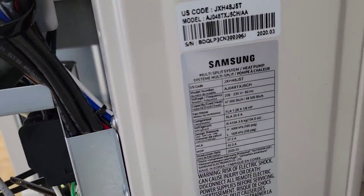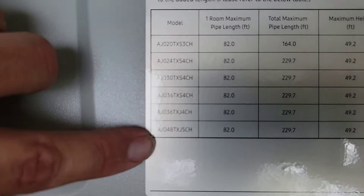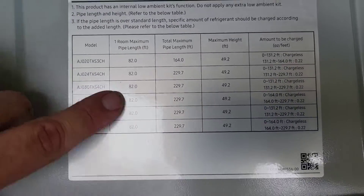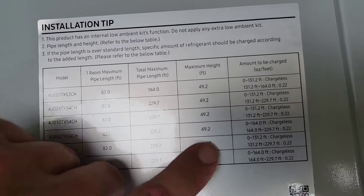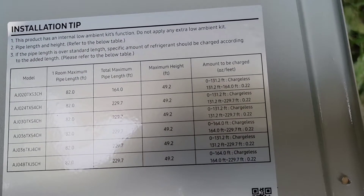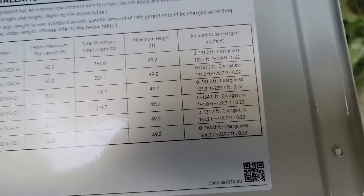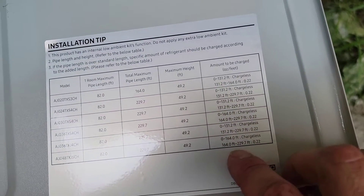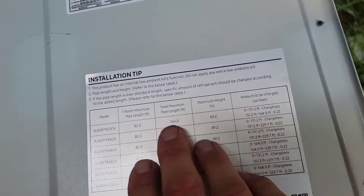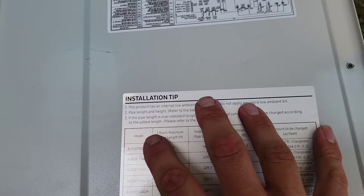Let's look at the extra charge added for line set length. On the back of the cover, we find the model AJ048TXJ5CH. Total maximum pipe length is 229 feet; one room pipe length can be up to 82 feet; maximum height 49 feet. From zero to 164 feet, you add no additional charge. From 164 to 229 feet, you add 0.22 ounces per foot. So if you have 20 feet over 164, you do 20 times 0.22 to get the additional ounces to add.